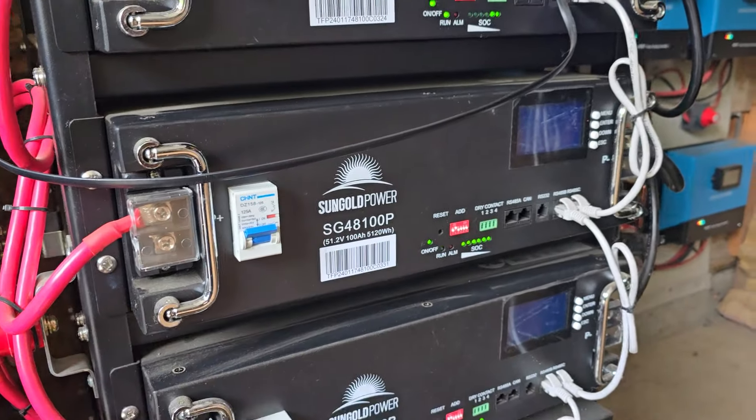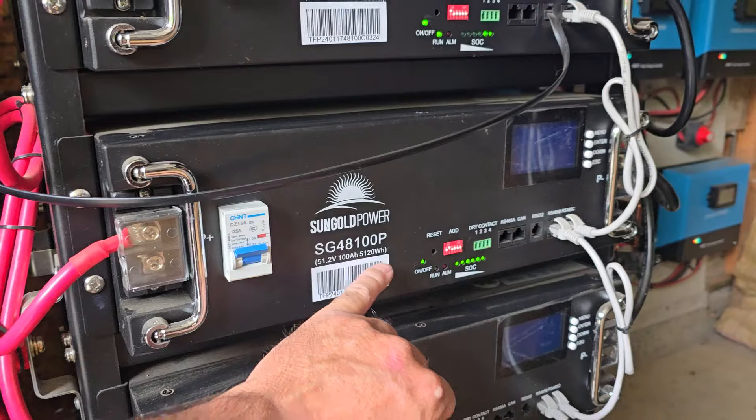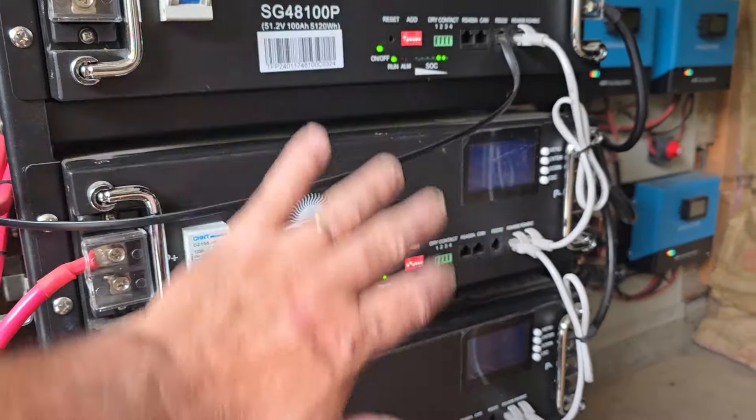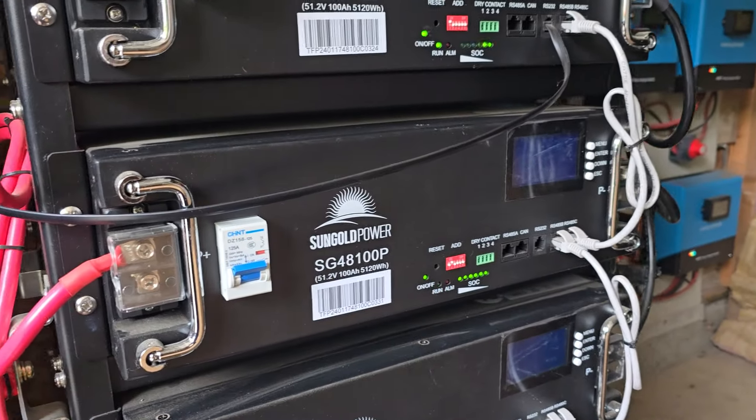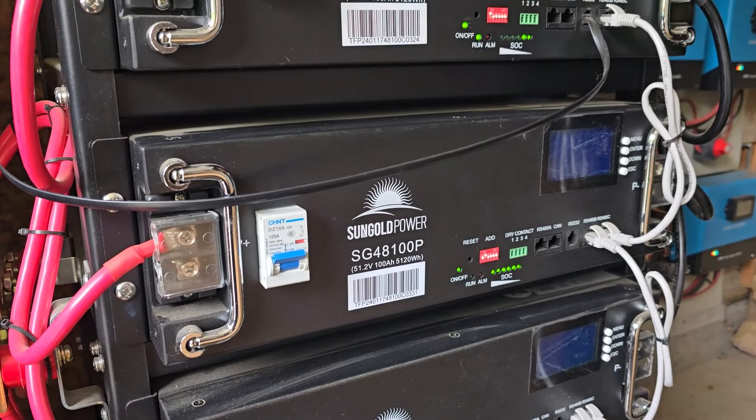The other day I came out and we had about a 103-degree day here, and this one was in an alarm. All the rest were working fine, but this one was in alarm. So I turned it off, hit the reset button, and it came back in the alarm.